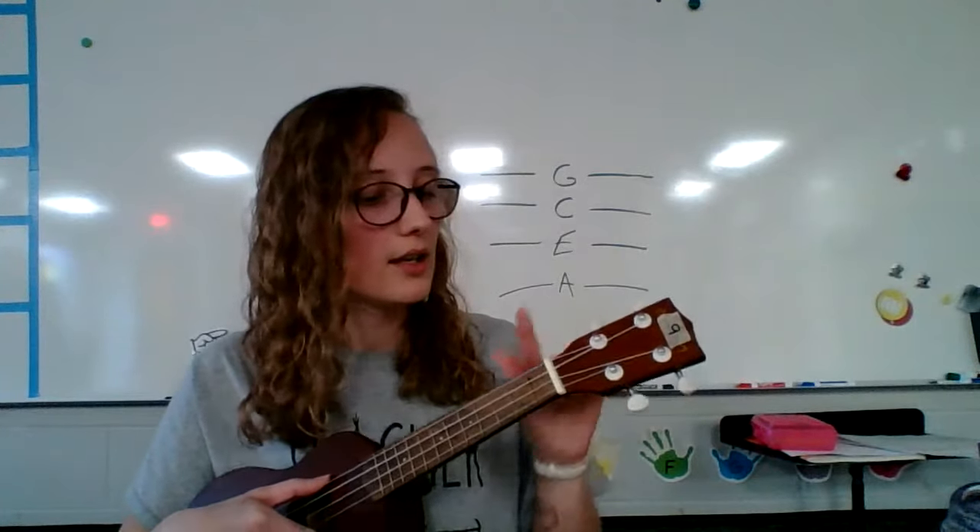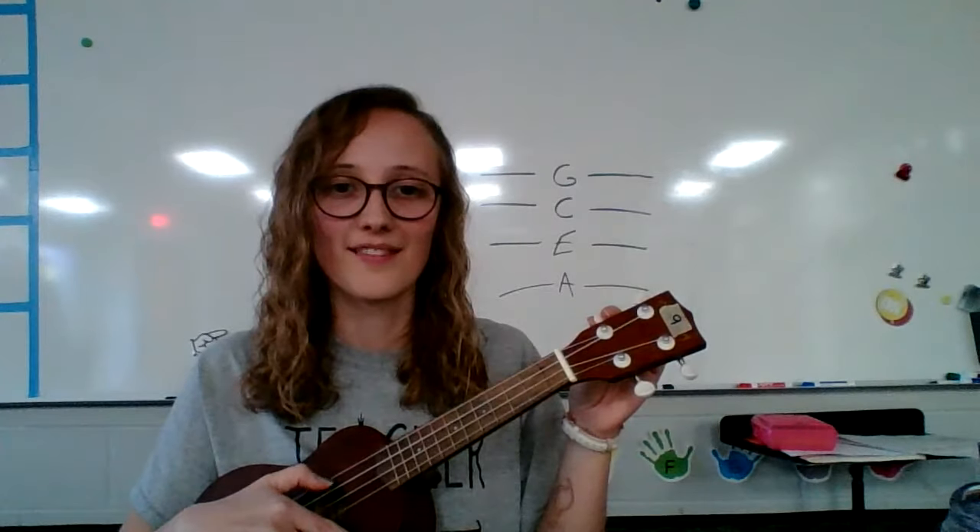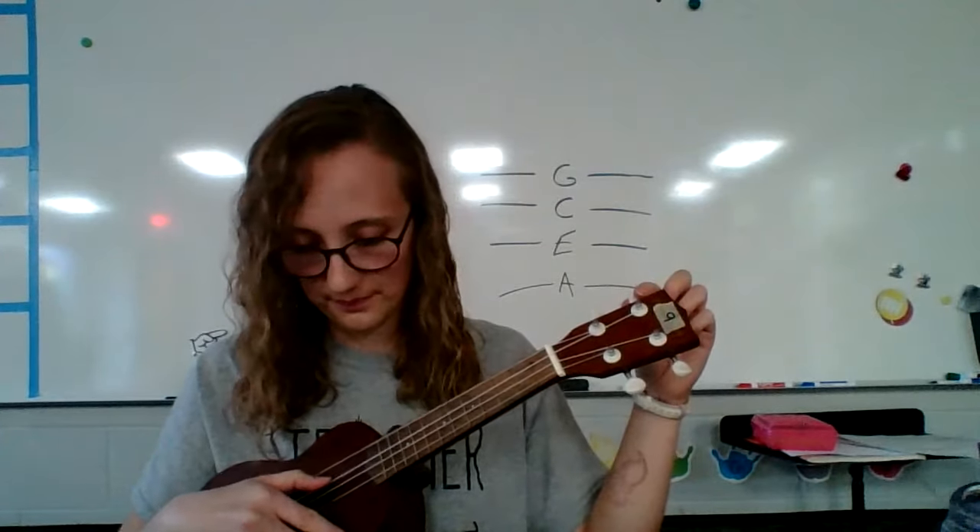Here we go. From the top, I'm going to pluck my G string — make yours sound like mine. The tuning peg should be the first one closest to the string. I'm going to go to the next string, which is C. If you need to adjust, you're turning this tuning peg.